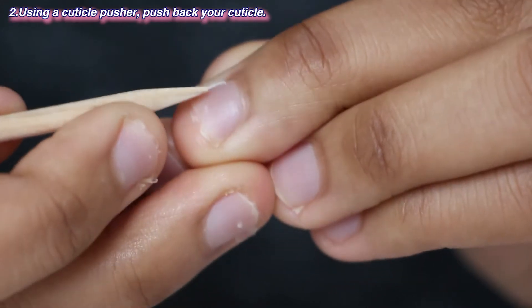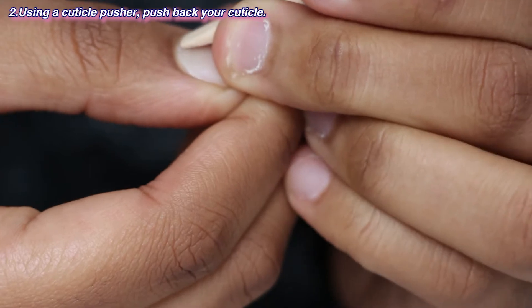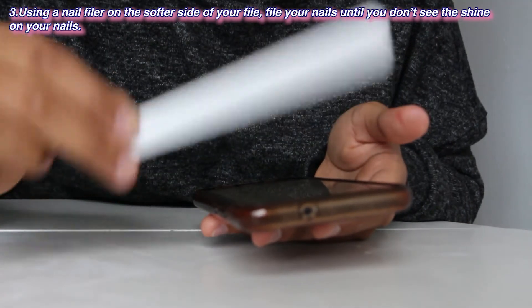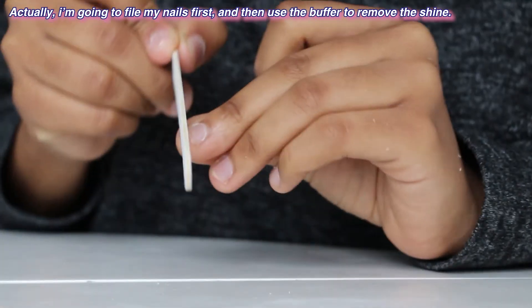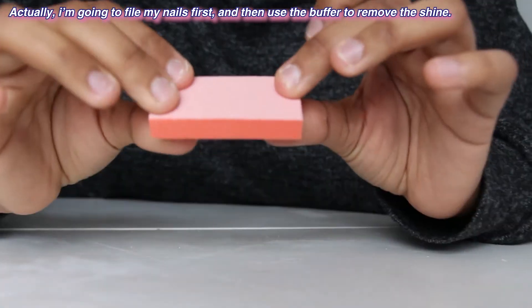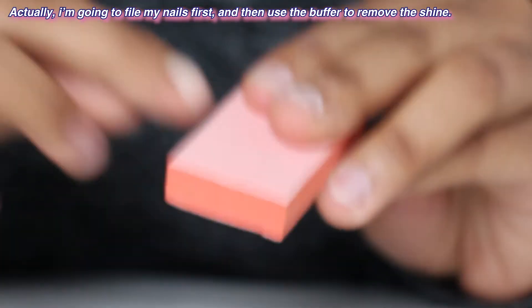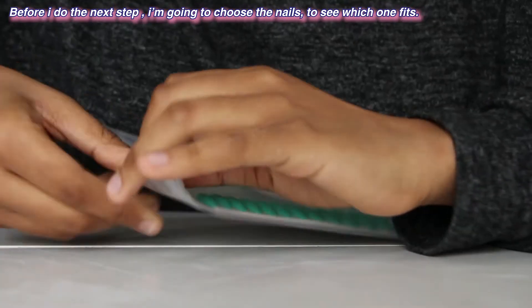Next step: use the cuticle pusher to push back your cuticle. I see people doing that but I don't really know why, and I'm pretty scared actually. I think it's good like that, hopefully. Next step: using a nail file on the softer side, file your nails until you don't see the shine. I'm going to file first and then use the buffer to remove the shine. They're not shining anymore.